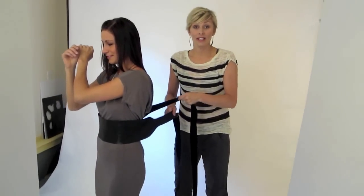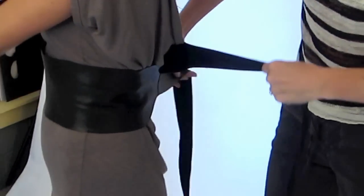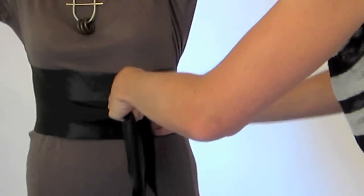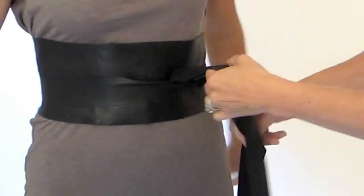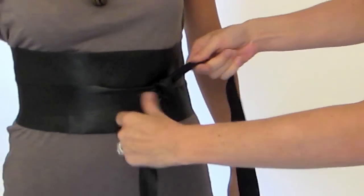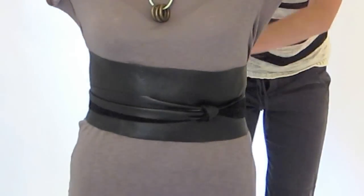This time we're going to knot the belt and then wrap it around the body. So with the belt wrapped around the tiniest part of her waist and crisscrossed in the back, we're going to bring it around to the front and then just knot it — right over left, left over right — creating a square knot right there.